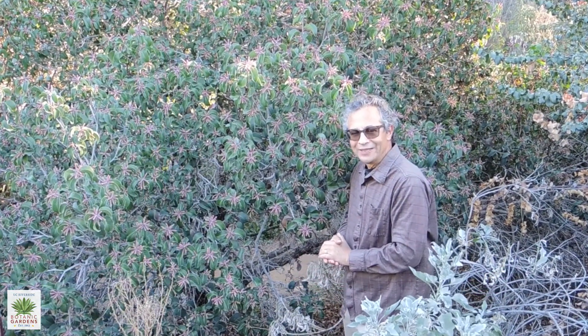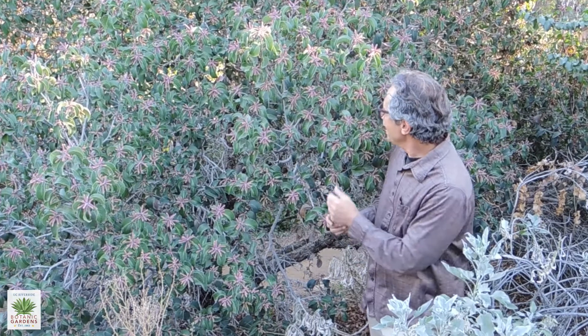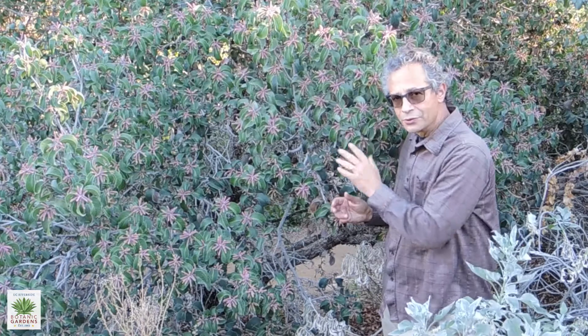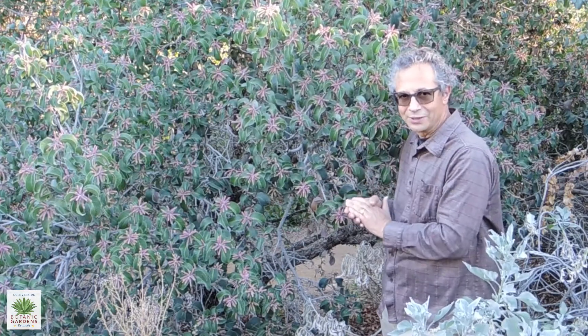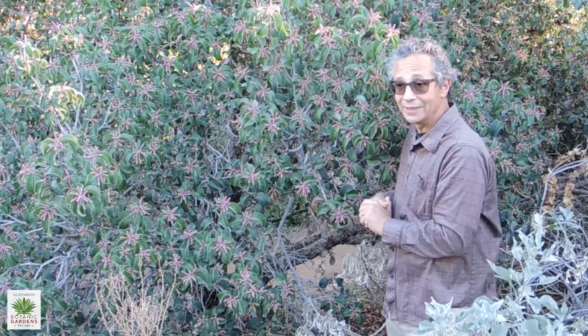We're up in the higher elevations of the garden, just barely above Bobcat Rocks, and the plant behind me is Sugarbush, Rhus ovata. There are two closely related species, Rhus ovata and Rhus integrifolia. We'll also be talking in a separate video about Rhus integrifolia, lemonade berry.